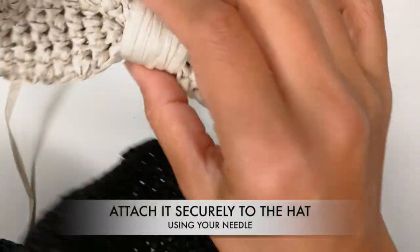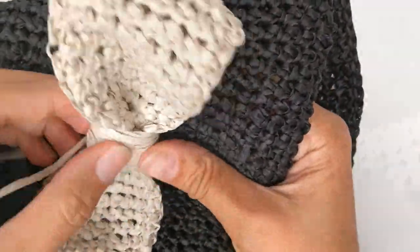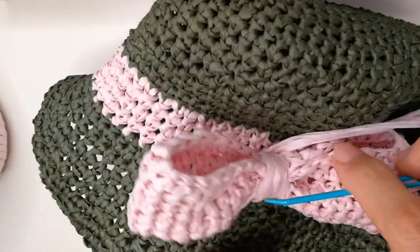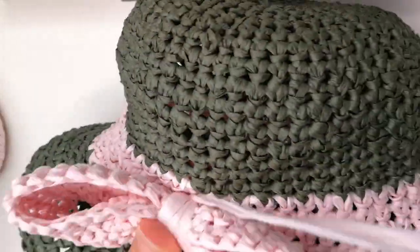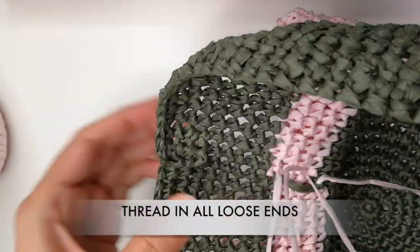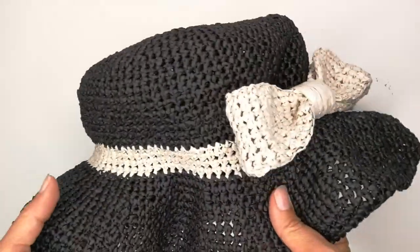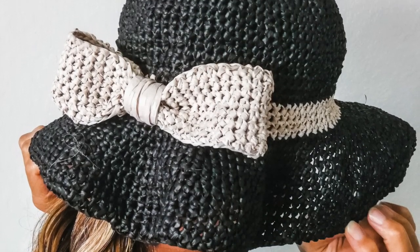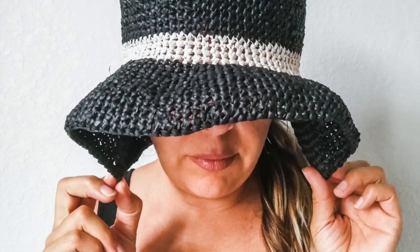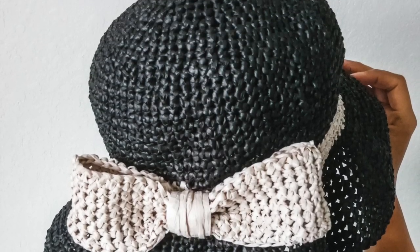Now that we have the bow and we have the hat, we are going to attach the bow to the hat. And here we have the finished piece. I hope you enjoyed making this. Enjoy the sun, always protect your skin, and I will see you next time. Thank you for joining me here at HumbleHust. Bye!